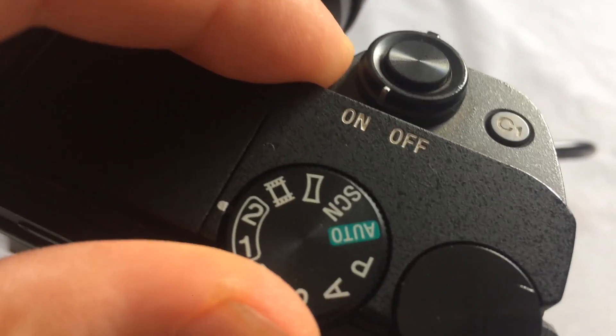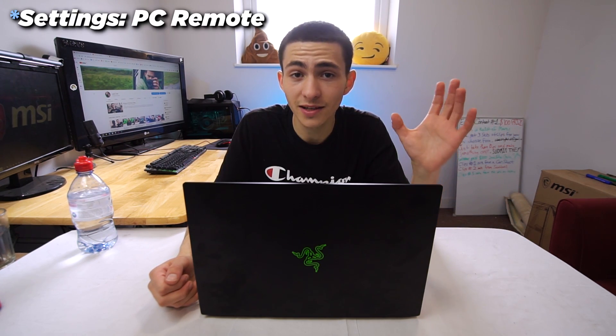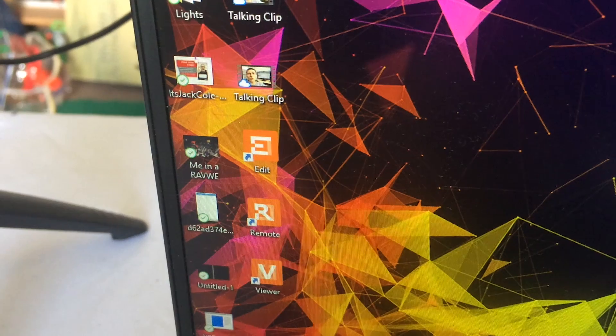You also have to switch the camera to photo mode. In video mode, for some reason it's just not picked up very well. You want to switch it to camera mode — picture mode. So far all you've done is gone into settings, changed to remote, switched your camera to picture mode, and connected the micro USB to the camera and the USB to the computer. Everything should be connected.